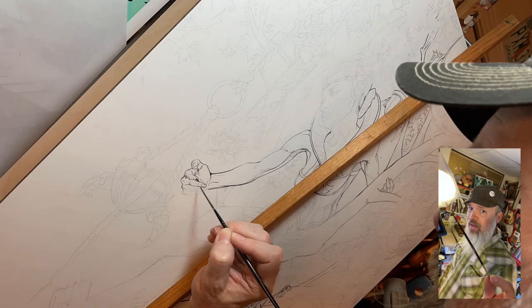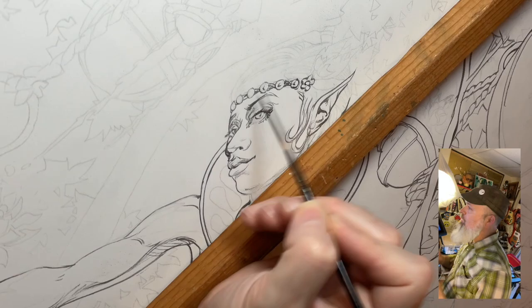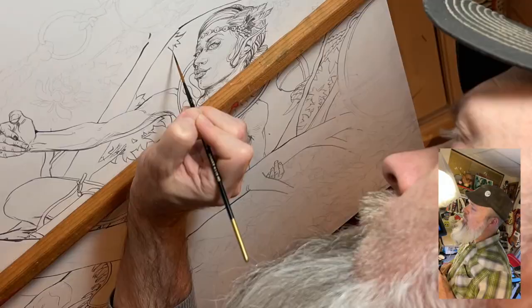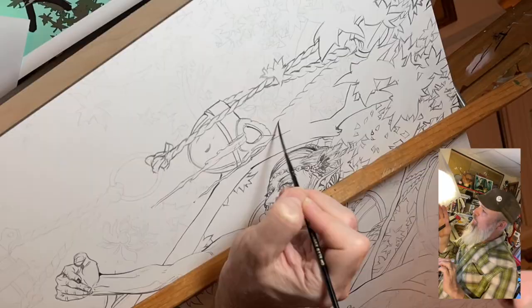I'm using FW Acrylic Ink to draw this in, with an Alpha 6 Corporation liner brush, which has a nice long wick. This kind of brush is like what a pinstripe artist would use on hot rods. I'm able to pull all these different lines and swirls, nice curves with drag marks. And if you snap the brush, it'll break in fun ways and create little fan effects.